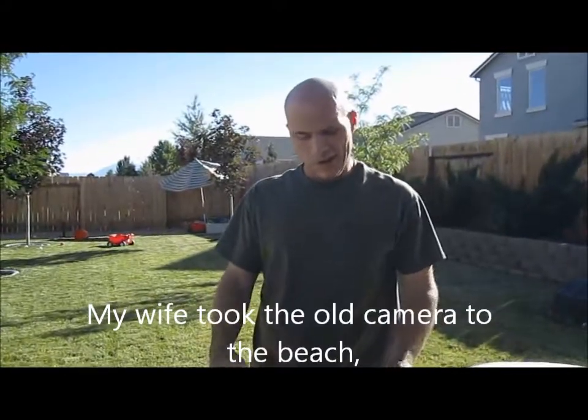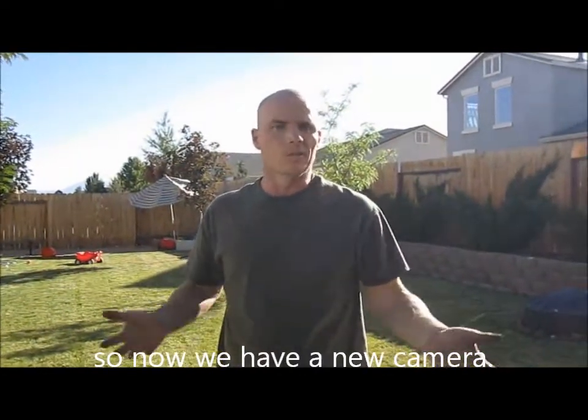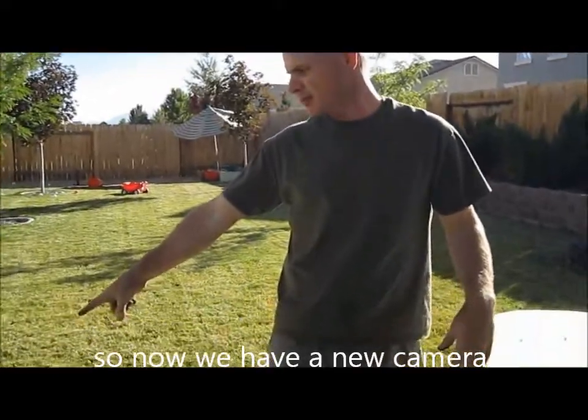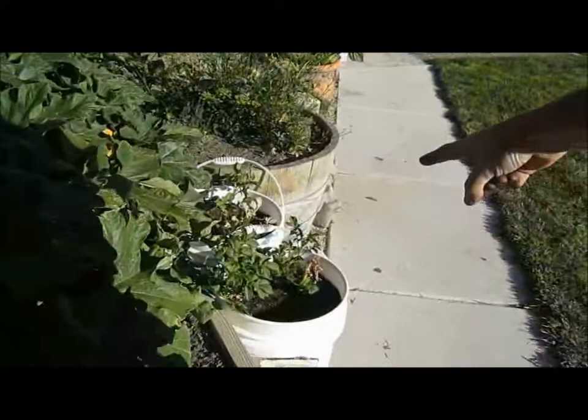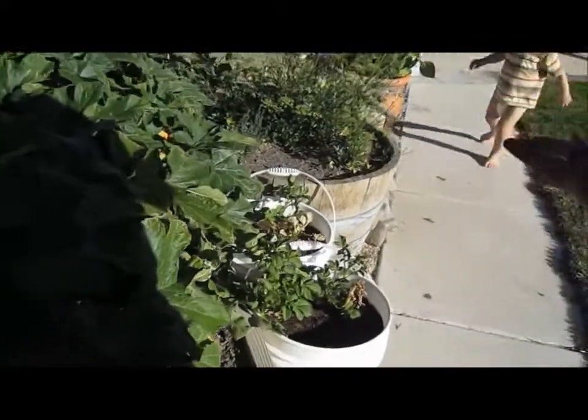I kept them this long because I thought they were all dead and not going to produce anything, so I just kind of was experimenting — just keep watering them and see what happens. Some of them you can see have actually started new growth, so I'm guessing there were some little seed potatoes in there that sprouted since they've been in there since February.